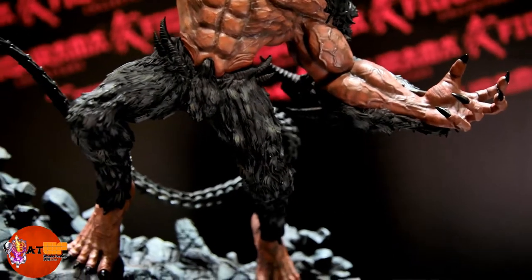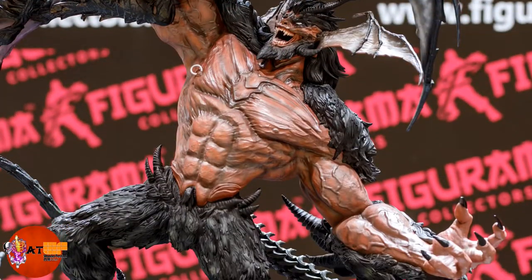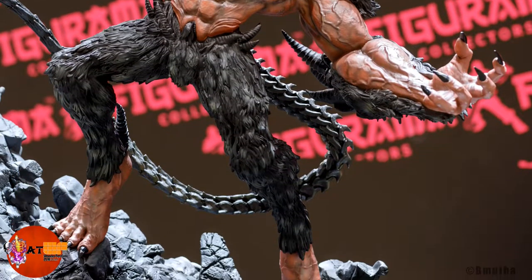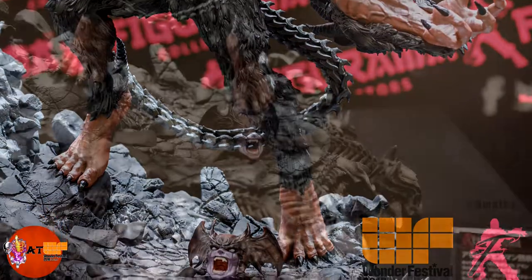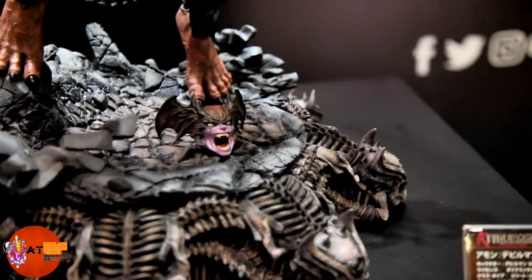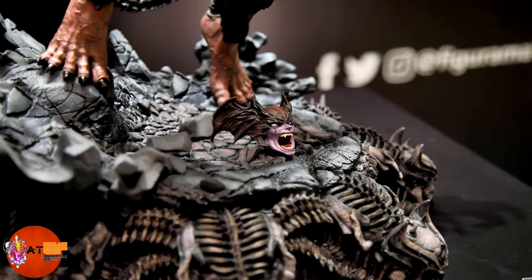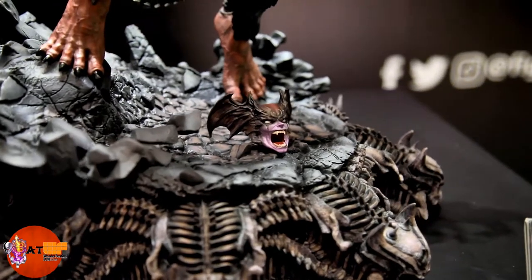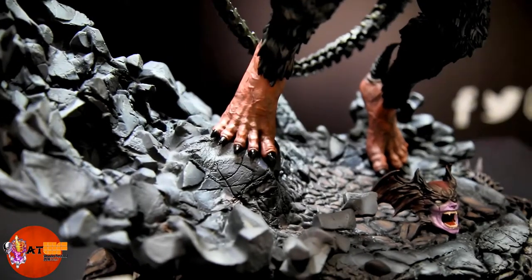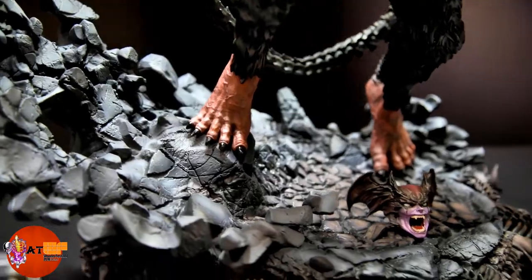And then you've got the hair on the legs — just details all over the place on this statue. This is the nostalgic head — the optional switch-out portrait. It's kind of a throwback to the original anime, but still souped up in the details a little bit so it fits in nicely with the rest of the statue. And look at the feet — the veins, the bones. You can see all the bones in his toes. Really, really cool.